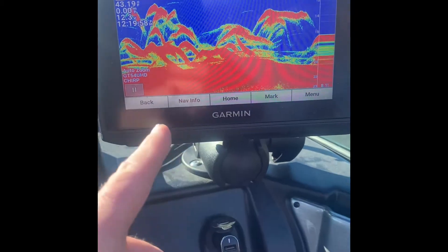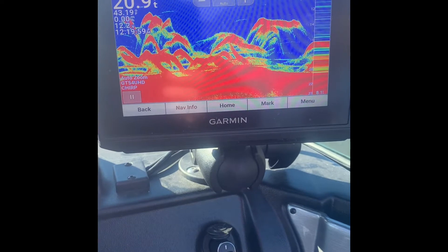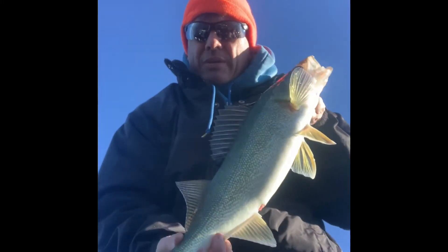The Garmin Ecomap 73 — look at this, lots of marks. How do you not get excited about being in a spot like this? This is just great. I've been using the Garmin like I showed you, all those fish, and it's certainly put me on to them.